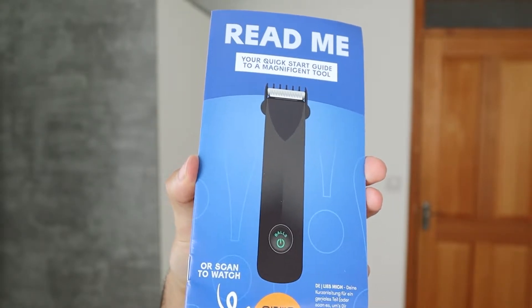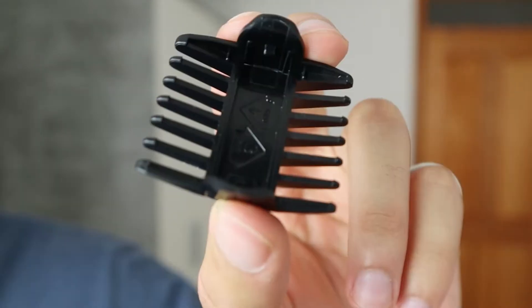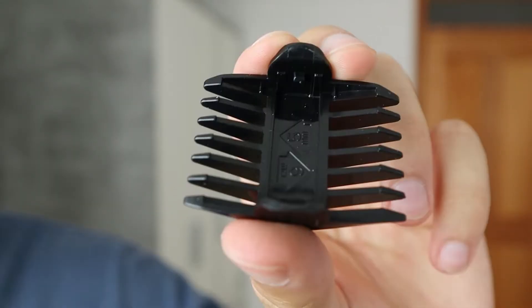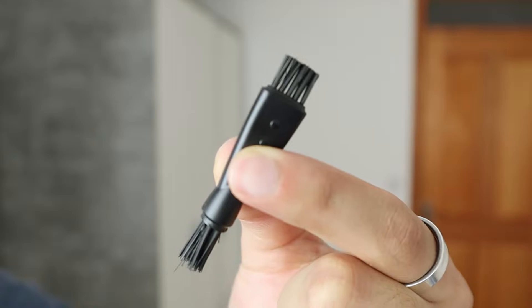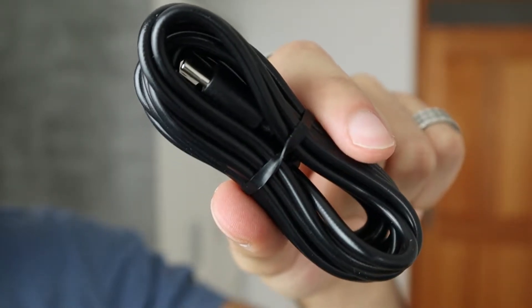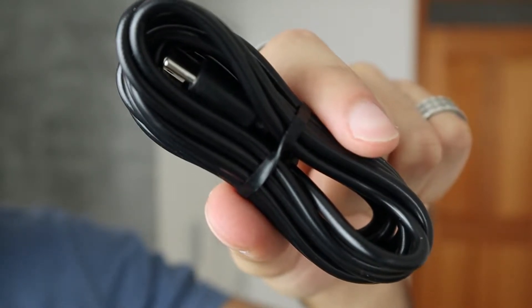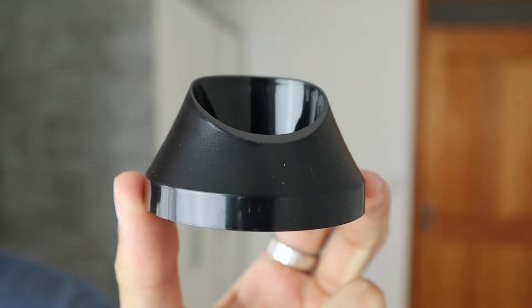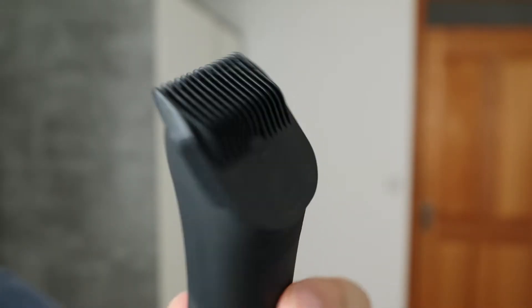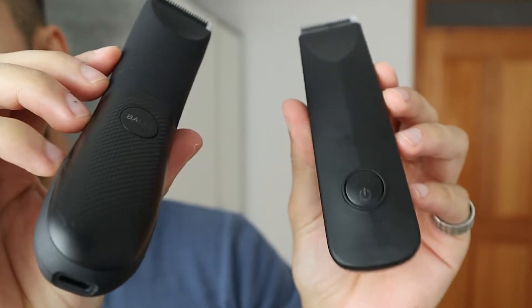Inside the version 1 package you receive the charging cable and size guards of 3 and 4 millimeter and 5 and 6 millimeter. Version 2 provides a two-sided cleaning brush, a premium USB-C cable for faster charging, a charging dock, and the adjustable guard is already attached to the trimmer itself.